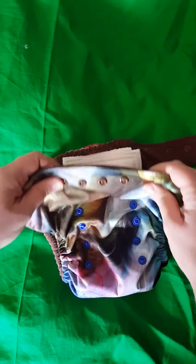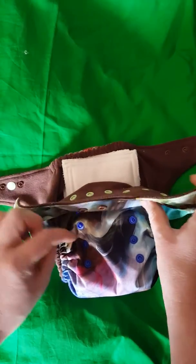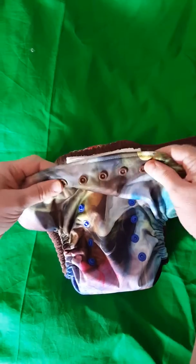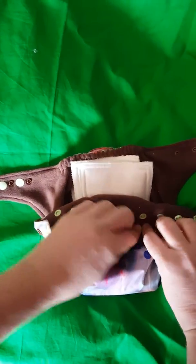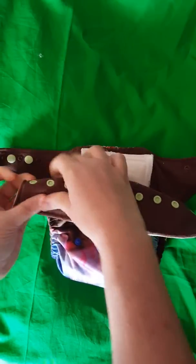I don't remember how old your daughter was, but I was thinking she was probably crawling or maybe even walking. So you would probably need it right here, which is on the second one down. So we're just gonna take that and snap it down right there. And those snaps hold this in place so it doesn't flip up while your baby's wearing it.